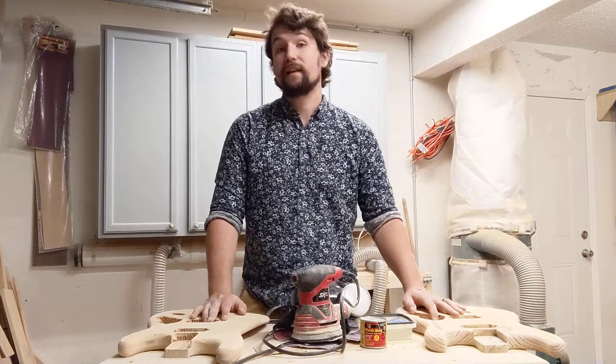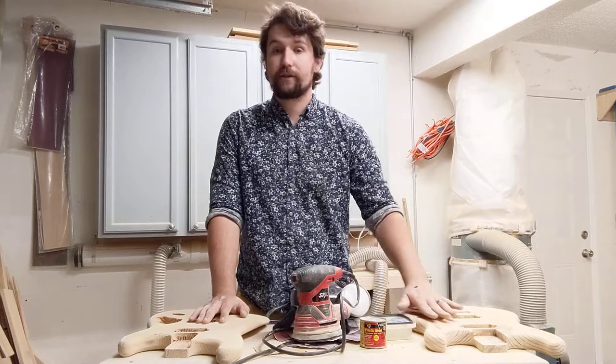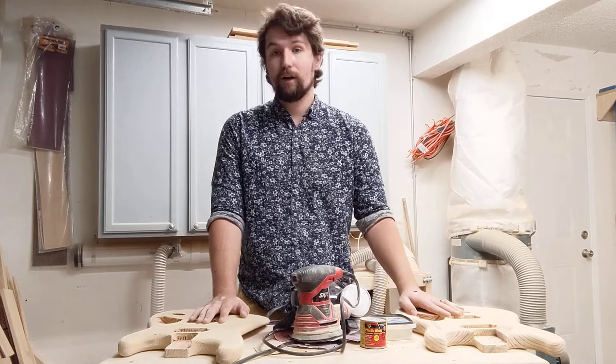That should be all for the sanding process. The biggest things to remember: please protect yourself and your lungs — use some kind of respirator. Go slowly, because you cannot put back anything you've sanded. Use your hands to feel for the textures you want. Make peace with perfection, and have someone else examine your work before you move on to the last step. We will see you next time for the final process, which is painting, staining, and finishing. After that, we'll do a bonus lesson on how to assemble your electric guitar body. Thanks so much for tuning in!